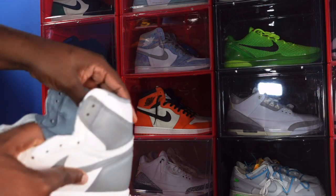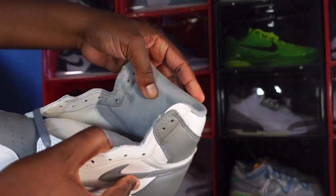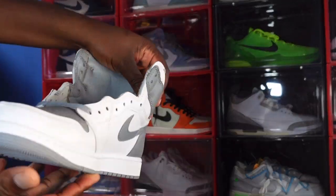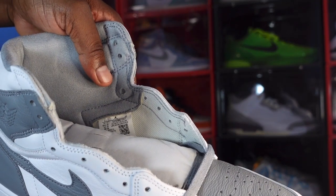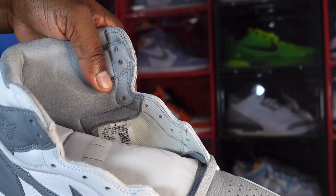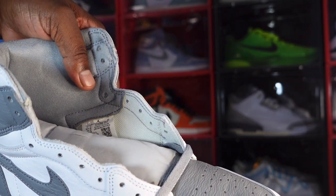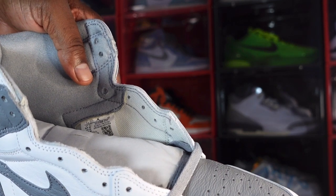Looking at the inside of the sneaker, going around the ankle, the material on here is some fine material in the steel gray color — it is nice. Not sure what it is, but it's plush. Let's give you guys a look at the sizing tag: it says US size 12. The production date says January 19th of this year to March 21st of this year.